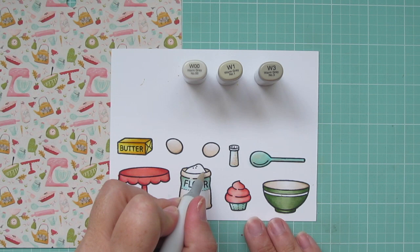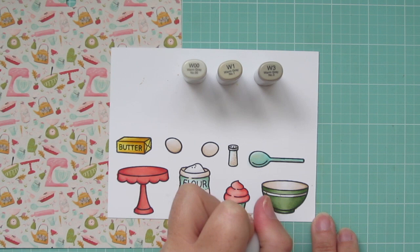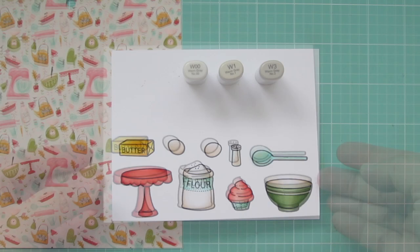Finally, I'm going to use the W00 to add a little bit of shading to the white of the flour that's spilling out of the sack. And then I'll use the W3 and W1 to add a little bit of color to the top of the salt shaker and the stripe on the mixing bowl. I did add a little W1 to the flour as well. And now I'll trim these out with the matching dies.